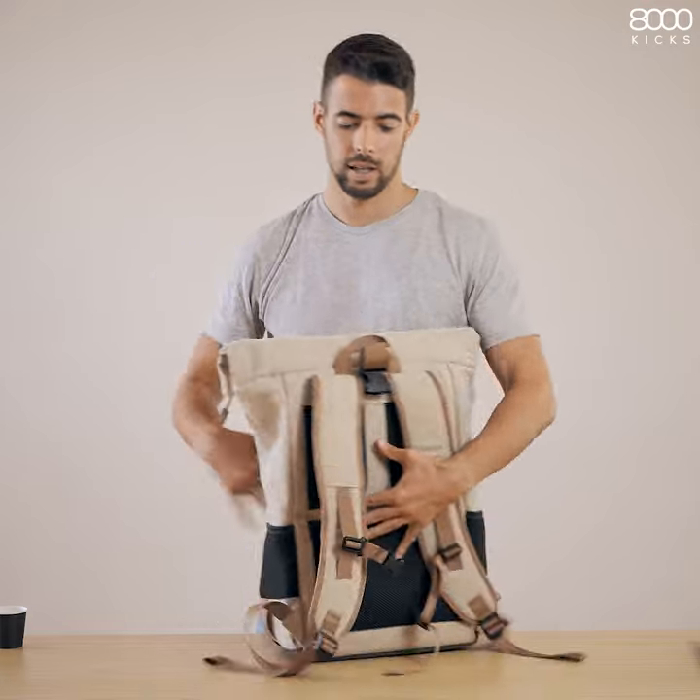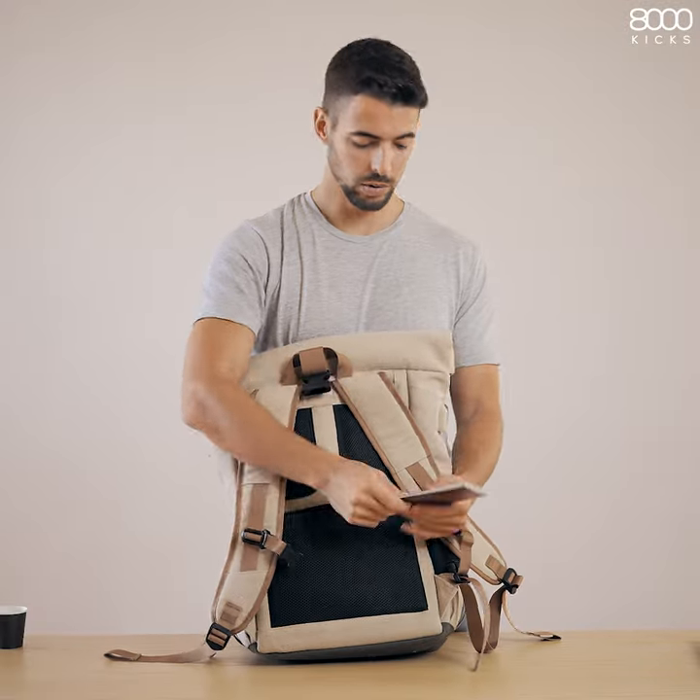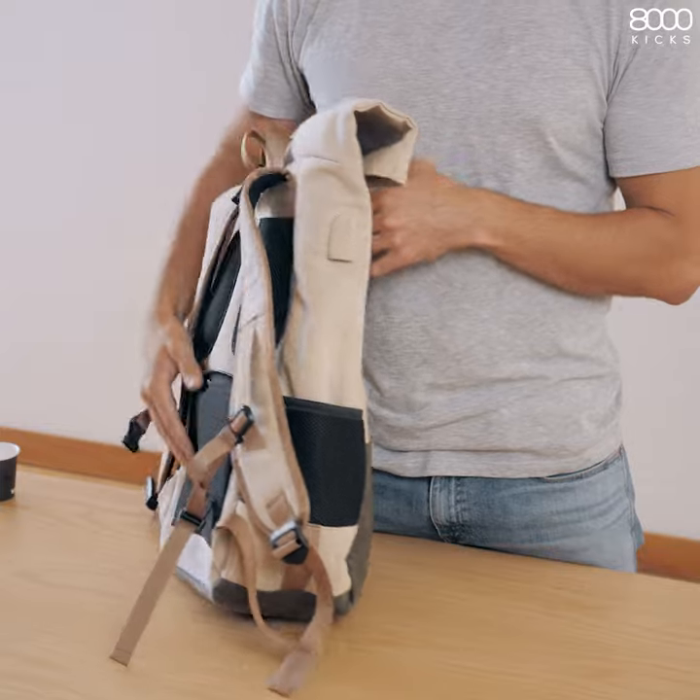On the back, it has an anti-theft pocket where you can carry what you can't lose, and space on the side for you to plug your power bank.